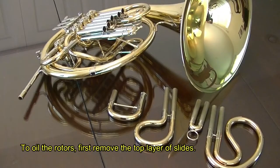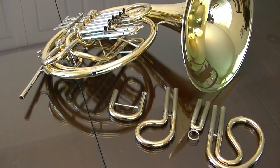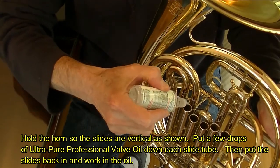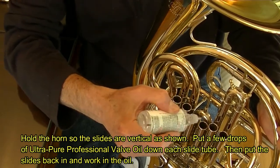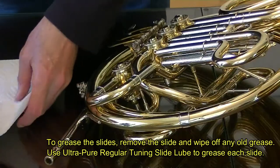To oil the rotors, first remove the top layer of slides. Hold the horn so the slides are vertical as shown. Put a few drops of Ultrapure Professional Valve Oil down each slide tube. Then put the slides back in and work in the oil.